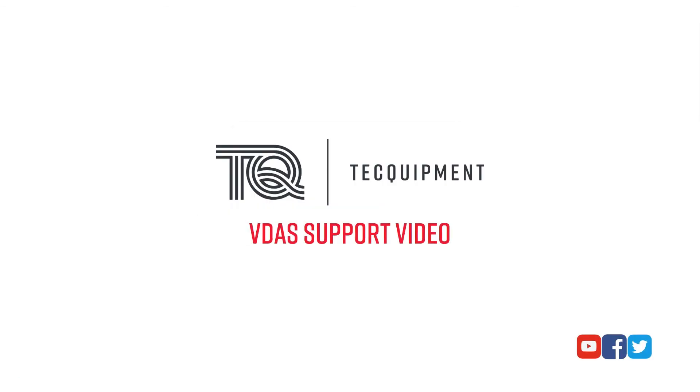And that's it for this Tech Equipment VDAS support video. If you have any questions, please feel free to ask them here on YouTube or via Facebook or Twitter. Thank you for watching.